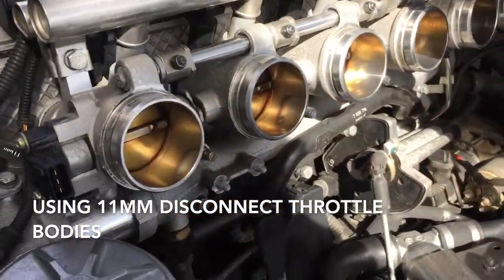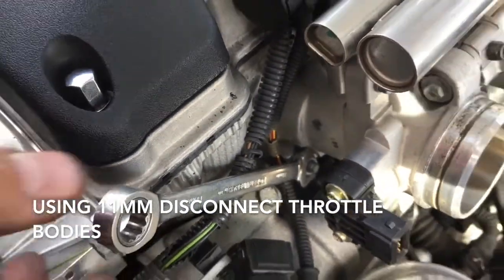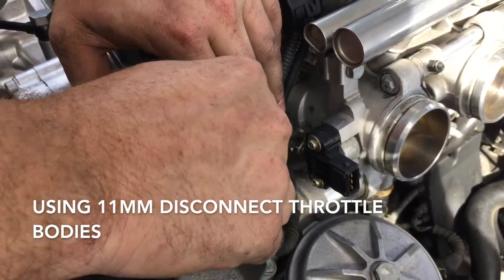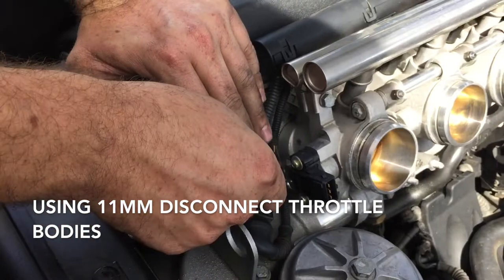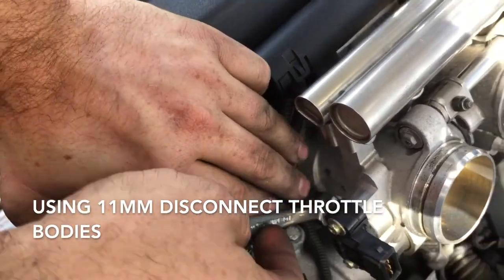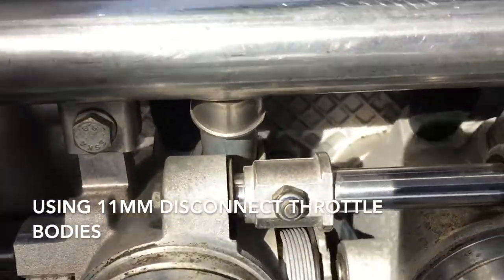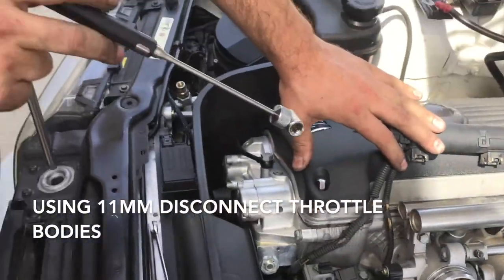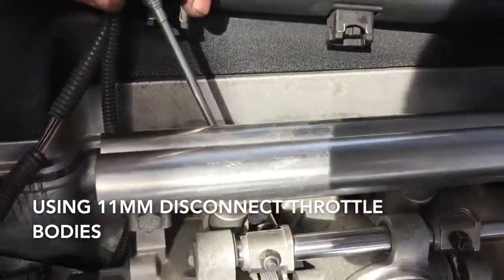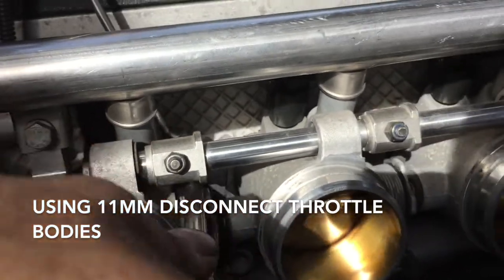With cylinders two through six undone, go over to cylinder one — it's a lot easier to get to on the outside. With the bottom row out, now you need to get to the bolts that attach the throttle bodies on the top. To do that, take a magnet with your 11 millimeter, get it onto the nut, and then poke that through there.